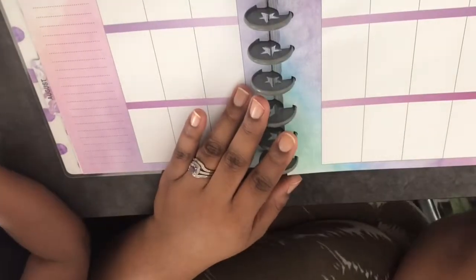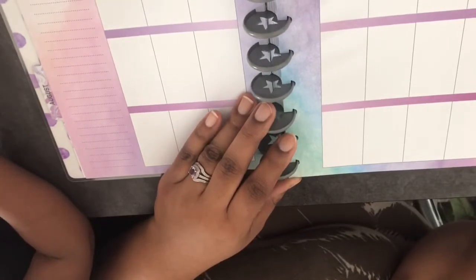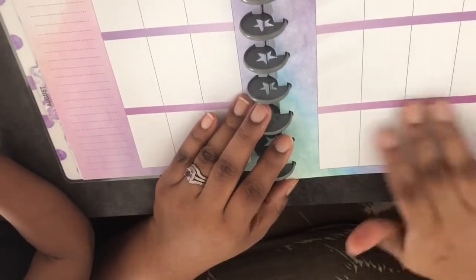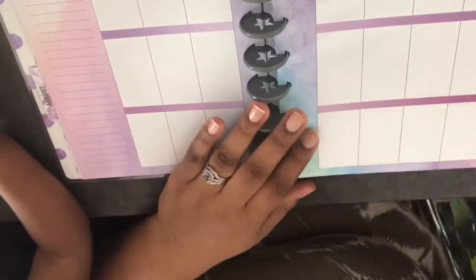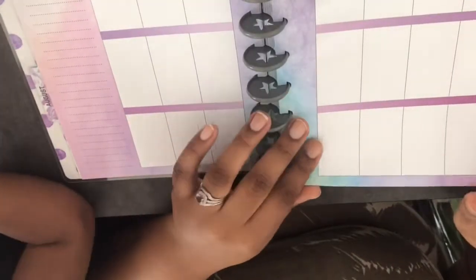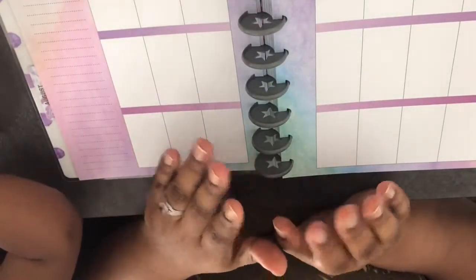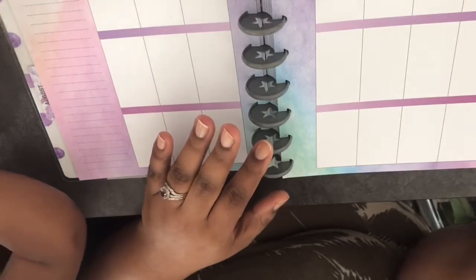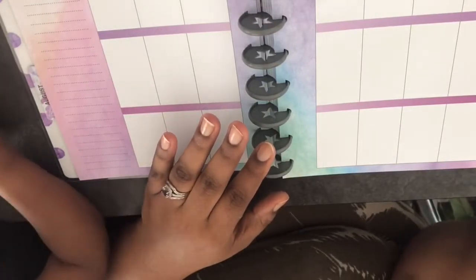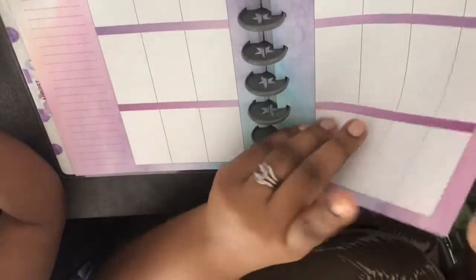I like this monthly layout because it's basically just the days of the week with empty spaces and notes on the side. That's why they included the number stickers — so you can add the dates where you need them. You won't have the issue of missing a week and wasting space. It's already set up that way, which is really cool.